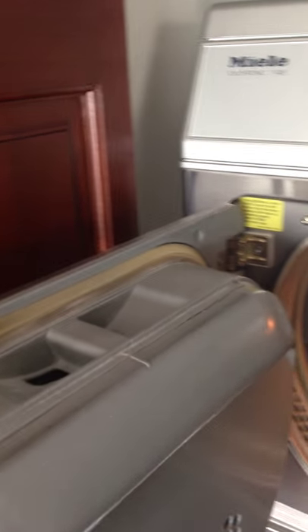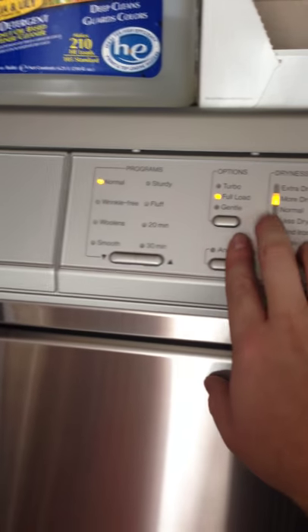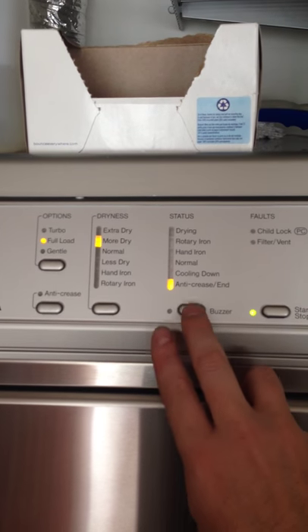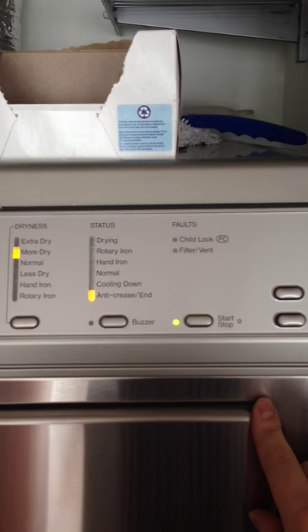Use the door button to unlock the door and load the items that need to be dried. Close the door and choose your options: pre-programmed, gentle, full load, or turbo. Select how dry you want the load, whether you'd like the buzzer on or not, and press start to get it going.